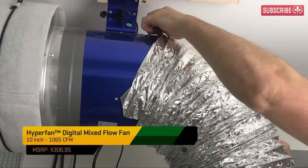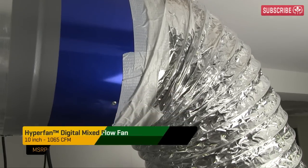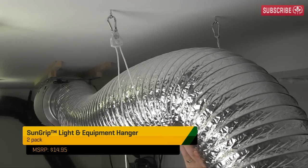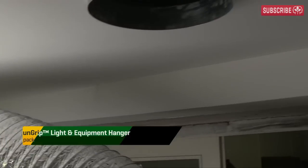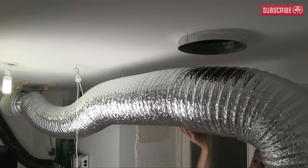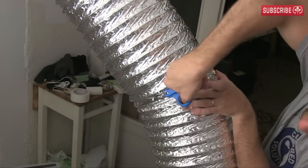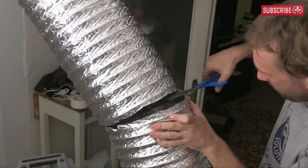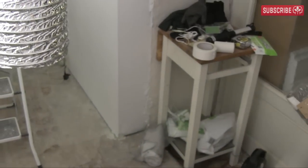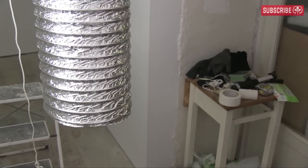Next job is the garden's main extraction ducting. I'm using Ideal Air regular 10-inch ducting for this, along with SunGrip fixture hangers as ducting support. An Ideal Air 10-inch duct collar and coupler would have been perfect for the hole, but alas my local hydro store let me down again. So for now I'm making do with what I've got lying around. Let's get this elephant trunk in place — cut to length and fixed in place.